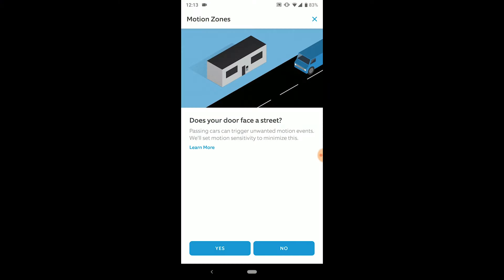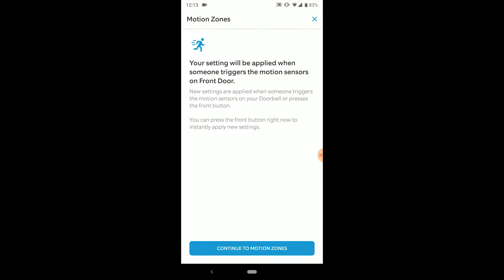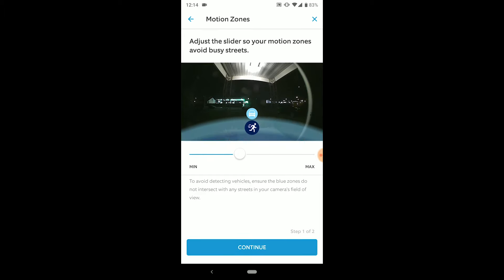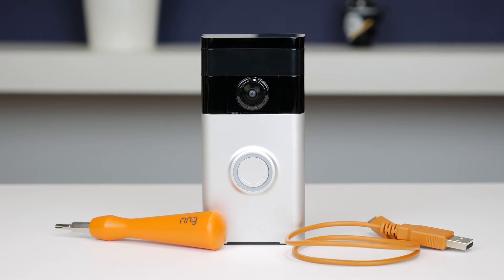The next feature is the motion settings. When you select this, it asks you a couple of questions like which direction your house faces and how far away the road is. But ultimately, the big thing is you get to drag your sensitivity around to get more or less motion alerts. There's a separate car and person motion area. I had to move this very close to the door to not have like 100 alerts a day just from random people walking across the street or cars driving by. So if you're on a smaller lot like mine and don't want alerts every time a car drives by, you'll really want to pull this really close to the door, short of the street.